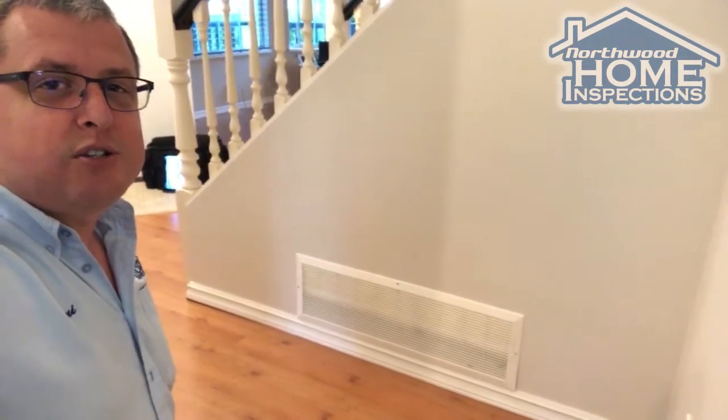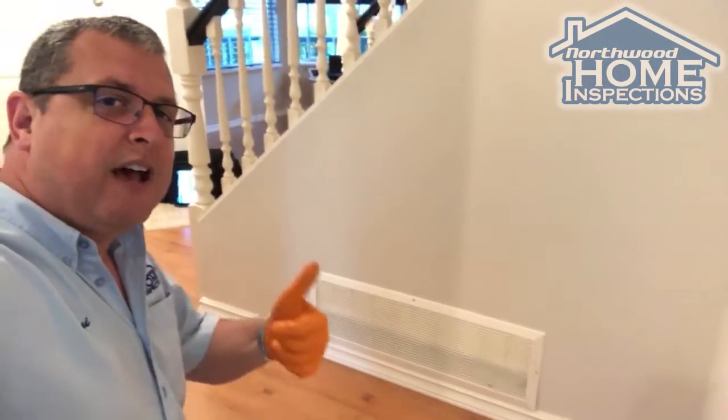Give us a call for your next home inspection — Northwood Home Inspections — and don't forget to like, subscribe, and share. Have a great day.